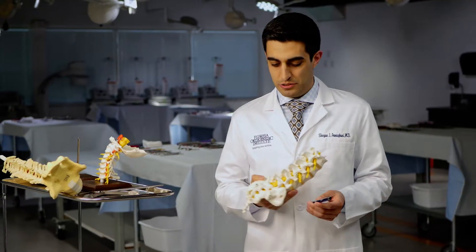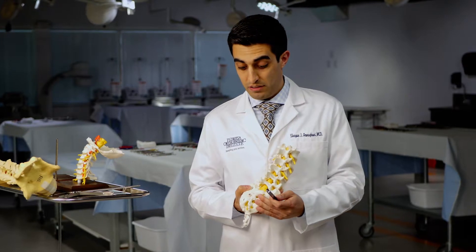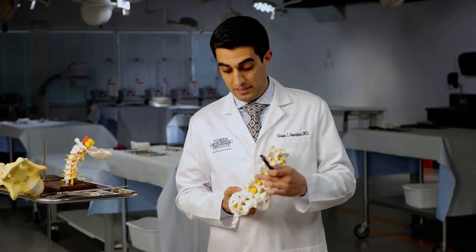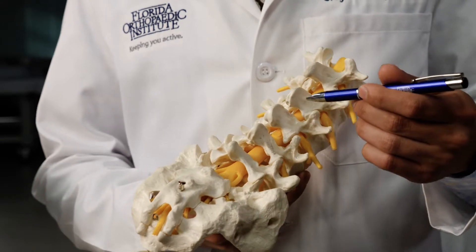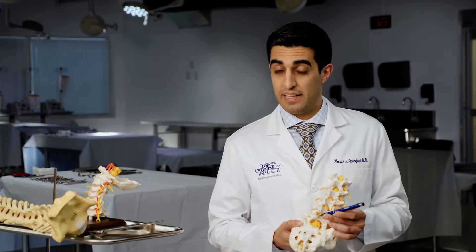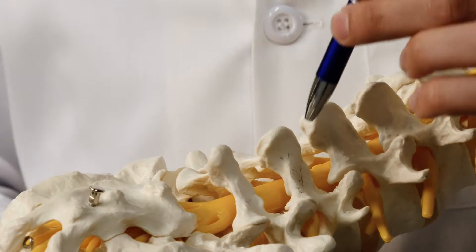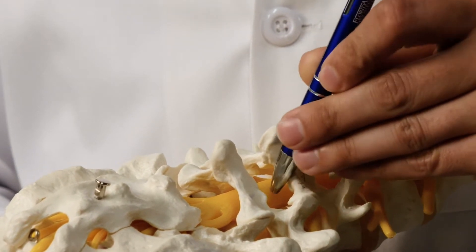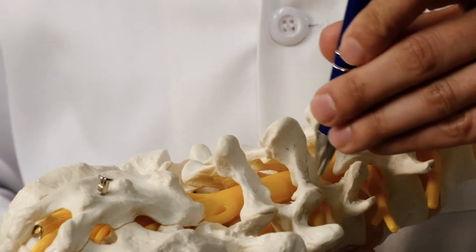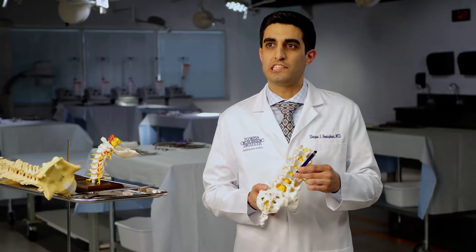In the surgery, we have your spine here. This is where your pelvis is and this is where your head would be. These small bones right here are the bones that you can feel when you're touching your back. Utilizing x-ray guidance, we're able to put a small probe on top of a bone and, utilizing different size tubes, we're able to dilate up to about a 22 millimeter size tube.